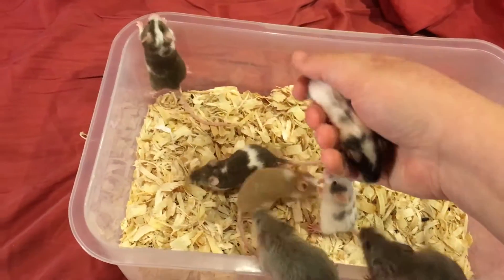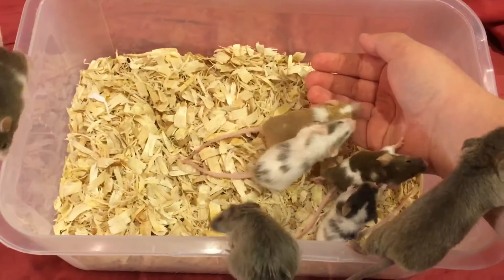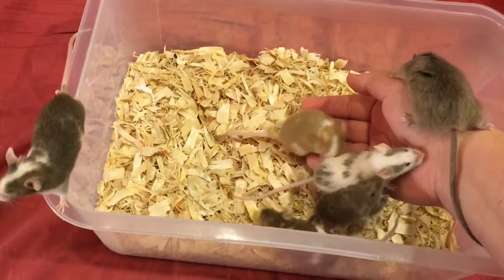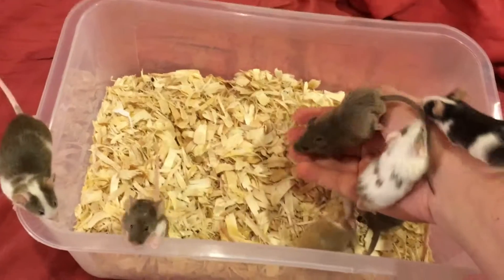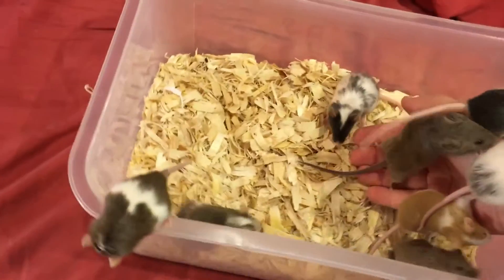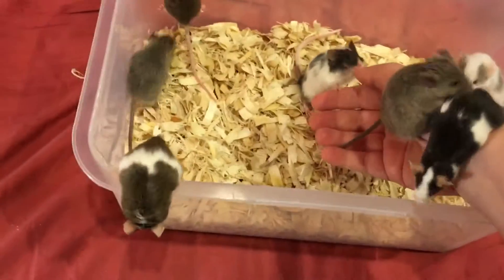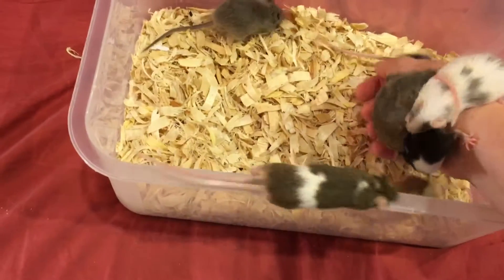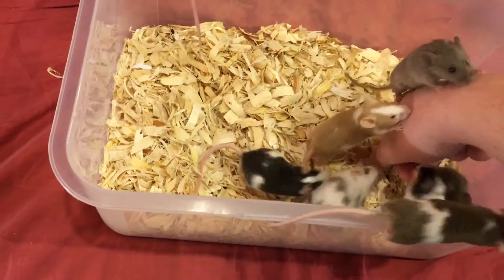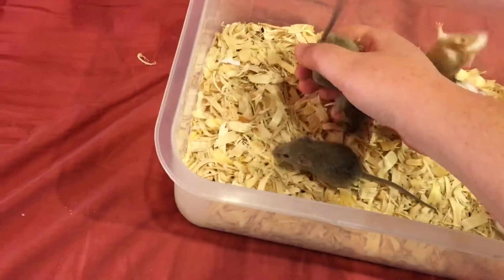They're pretty chill about it, but a lot of mice are not. I picked these babies out because I thought they would not be receptive to my hand, to show how I tail them when they're not being cooperative. But these guys are being really nice. These are my favorites — a couple of them are probably going to be holdbacks. So, if I wanted to lift one by the tail because they weren't being cooperative and not wanting to get on my hand...